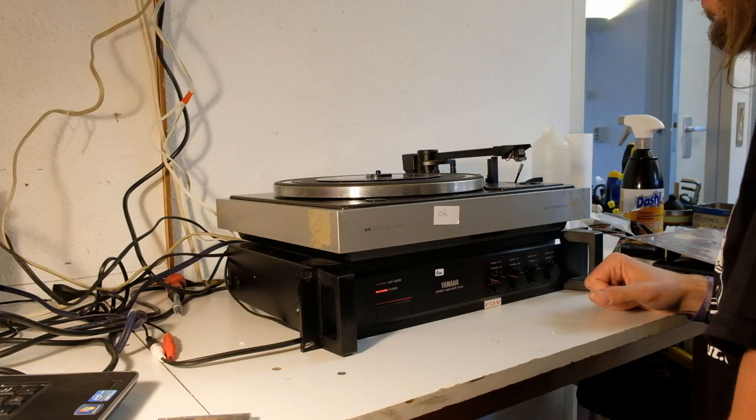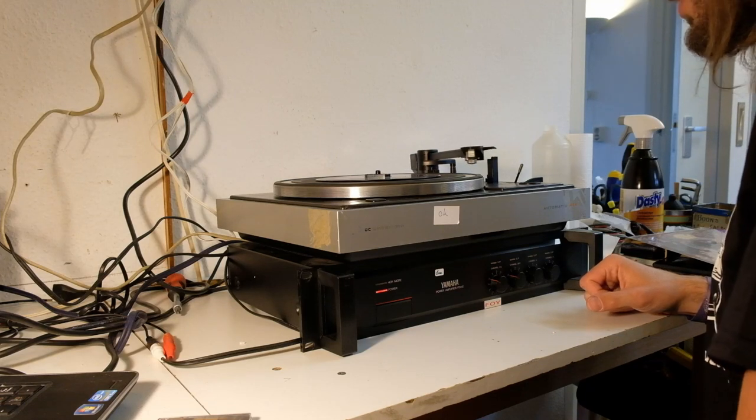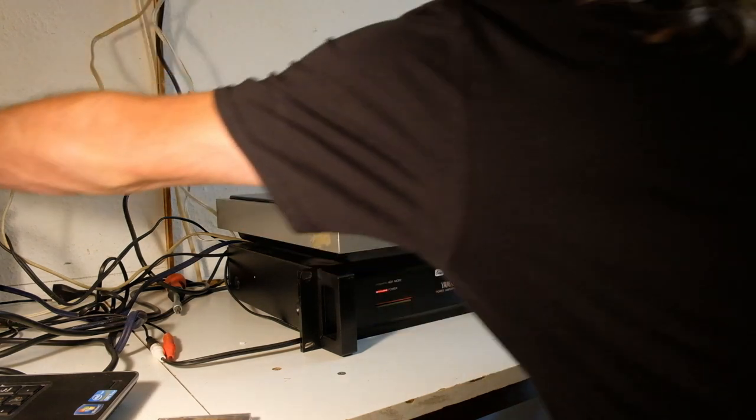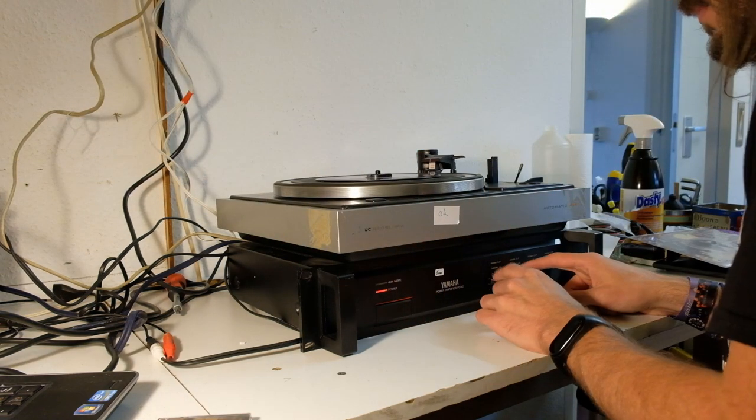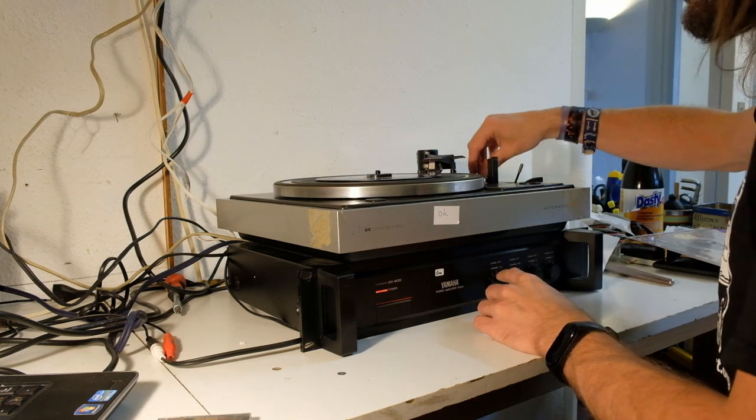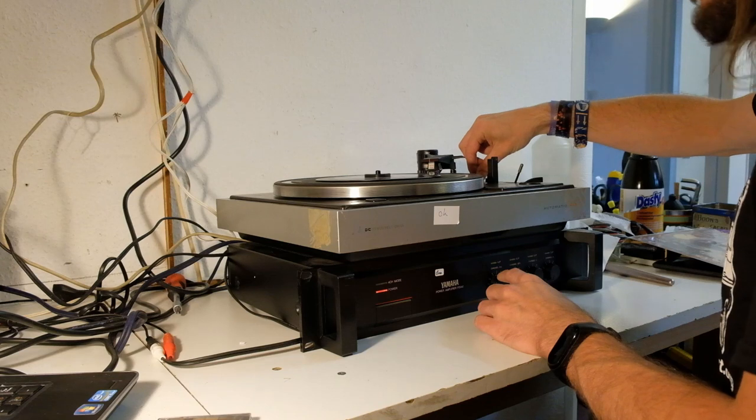There's a sensor. It should now sense that there's a 7-inch record. That's not bad. I have to turn on my preamp and hope it works. I've got pitch control. Working absolutely fine.